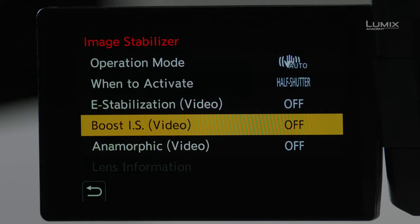The next mode is Boost IS, also for video. Boost IS is effectively a tripod or locked-shot mode — an extreme level of stabilization, effectively giving you what it would look like if you had the camera on a tripod. It will fight you every which way if you try to move the camera, so it is really designed to make it look like you're on a tripod, even if you're not.